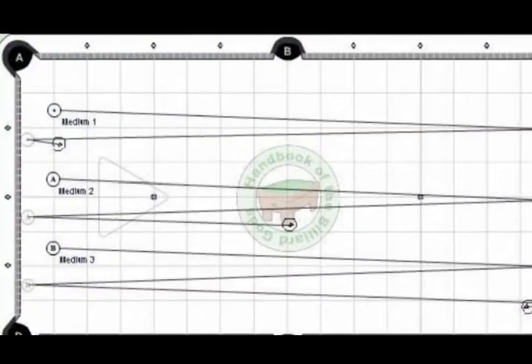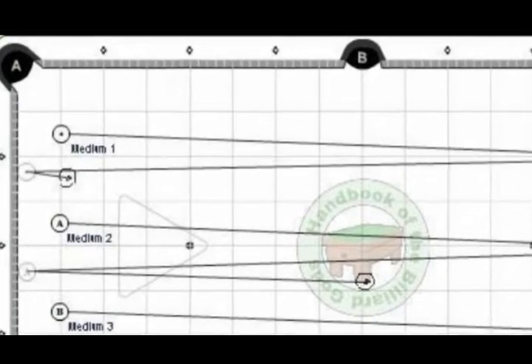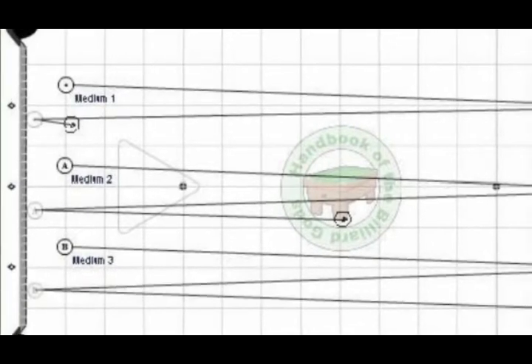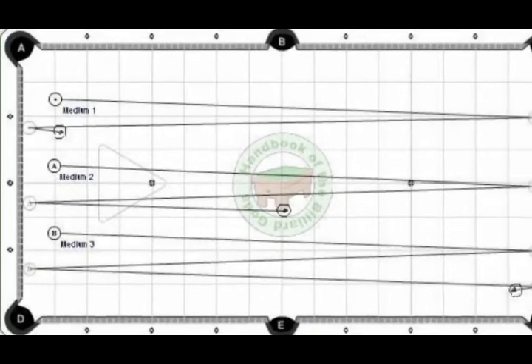The medium speeds: Medium 1 speed is a standard lag shot — it goes to the length of the table and back. Medium 2 speed is the lag shot plus a roll that ends at the table center. Medium 3 speed sends the cueball three times up and down the table.